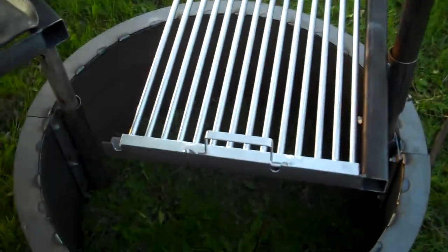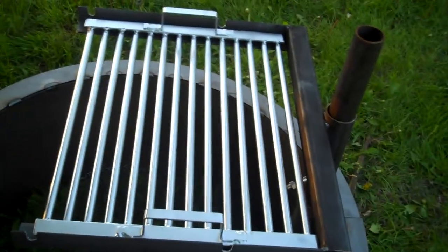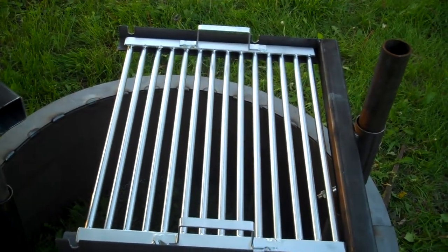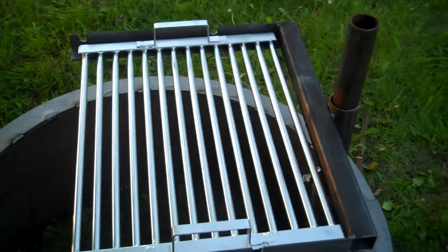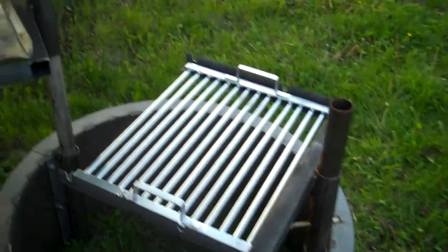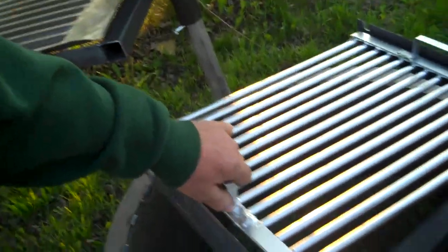Last but not least, this is brand new. This grill plate is made out of 5/8ths type 304 stainless steel rod. This is required by most of the national park services that rod be used. This thing weighs about 40 pounds.